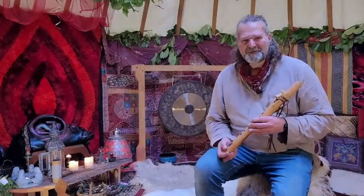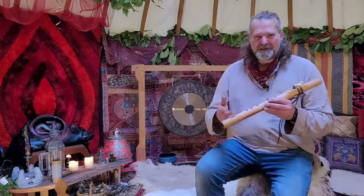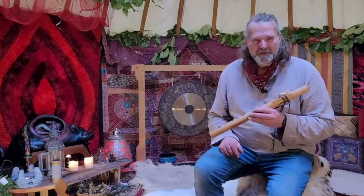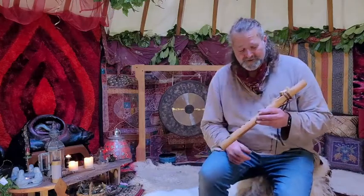Hi, I'm Gro. Welcome to Driftwood Hollow Drums. Today we're looking at this flute. It's a sound demo, a little video for you to come along and have a listen to the flute. It's to accompany the listing on our Etsy shop.